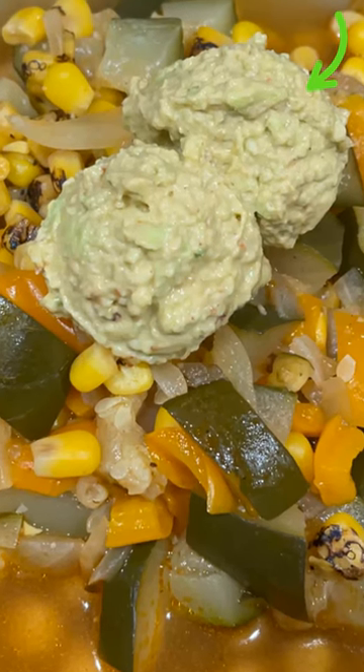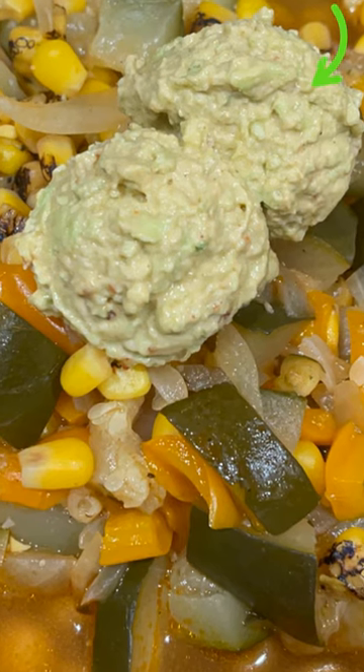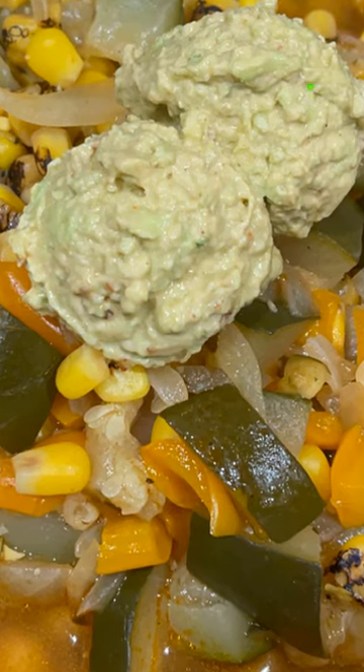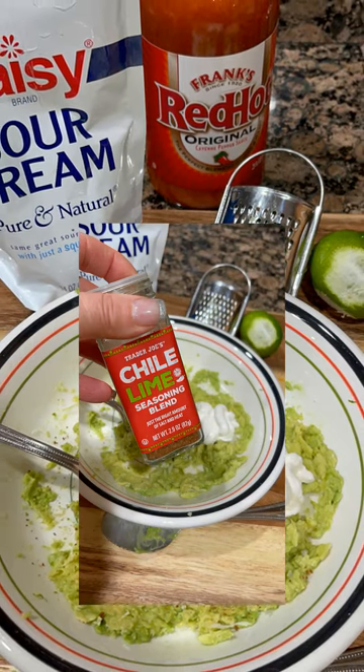Hey guys, it's Dana and today I'm going to show you how to make this delicious Bold and Spicy Lime Avocado Sauce. It's a small batch recipe which you can double and the flavor is smacking delicious.